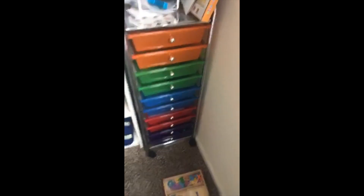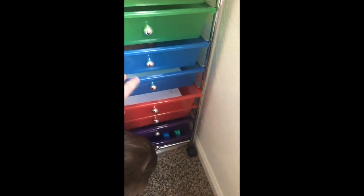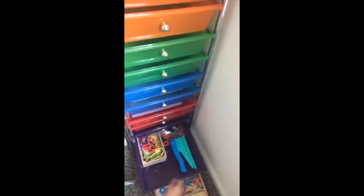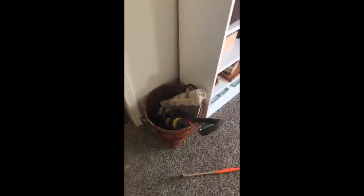Another thing I use is the workbox system — you can Google it. I have random typical preschool activities in here: cut and paste, and I keep our play-doh in the bottom drawer because he loves it and it's always accessible. I have random activities for when he feels like doing something I don't have elsewhere. This is also from a year-long preschool curriculum I bought for ten dollars.